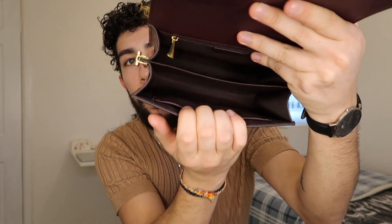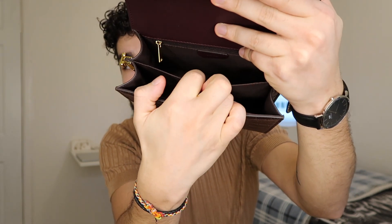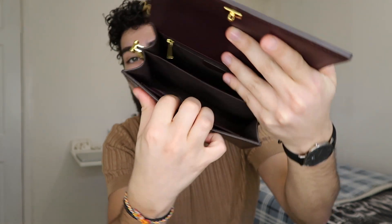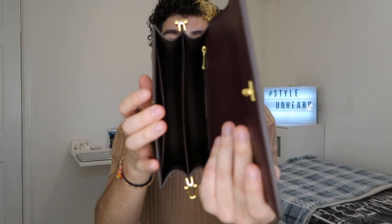I'm going to show you the inside first before popping the strap on. As you can see, it has two compartments on the inside, a little pocket on the back with a zip, a back compartment, a front compartment, and also a little pocket in the front. It is very spacious inside and fits quite a lot — I've already tried it out.